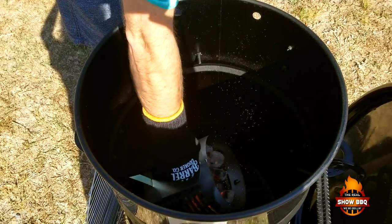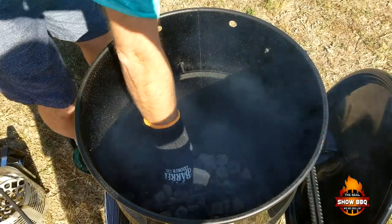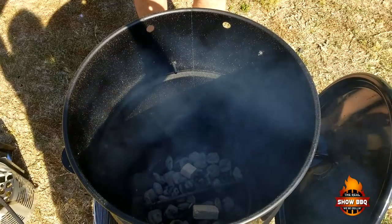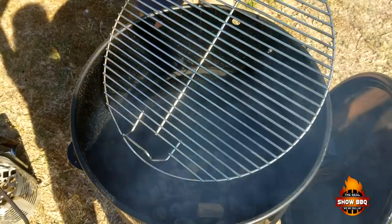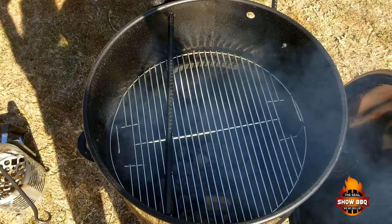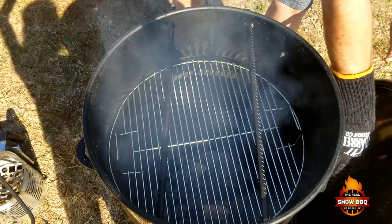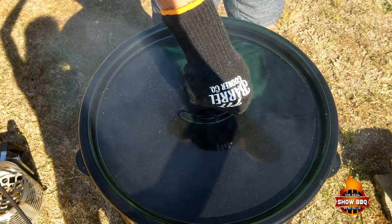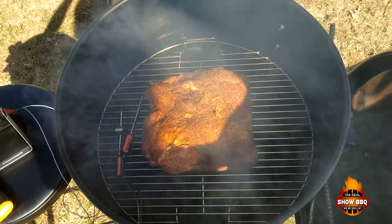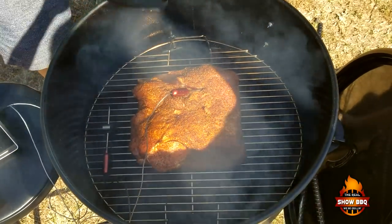We're going to go ahead and put these hot coals in, then add our Mojo Bricks. We'll put our grate in — we're going to be cooking this on the grate today. We're going to wait about 20 minutes, then get this pork butt on. We're putting it fat side down with the little bit of fat we had left over, and we'll put our GrillEye probe in and get the rebar back in.